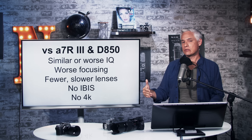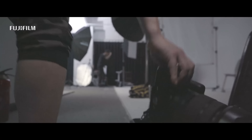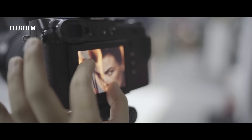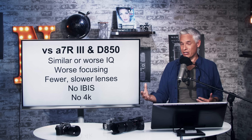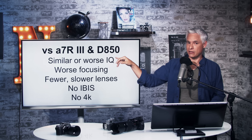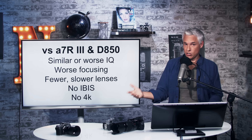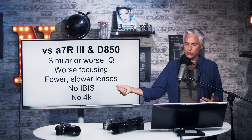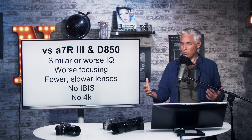A quick comparison to the Sony a7R III and Nikon D850: in ideal conditions you can expect similar image quality. You might get a little better dynamic range out of the GFX, except the D850 supports ISO 64 and the a7R III supports pixel shift stacking multiple images — so in practice you'd see similar or even better dynamic range from those cameras. At high ISOs, because the available lenses are faster, you'll generally get better image quality out of full-frame cameras. The focusing system on GFX cameras will be worse than any camera with phase-detect autofocus, there's no IBIS, fewer and slower lenses, and no 4K video. So once you compare it to full-frame cameras, you begin to wonder what the advantages actually are.